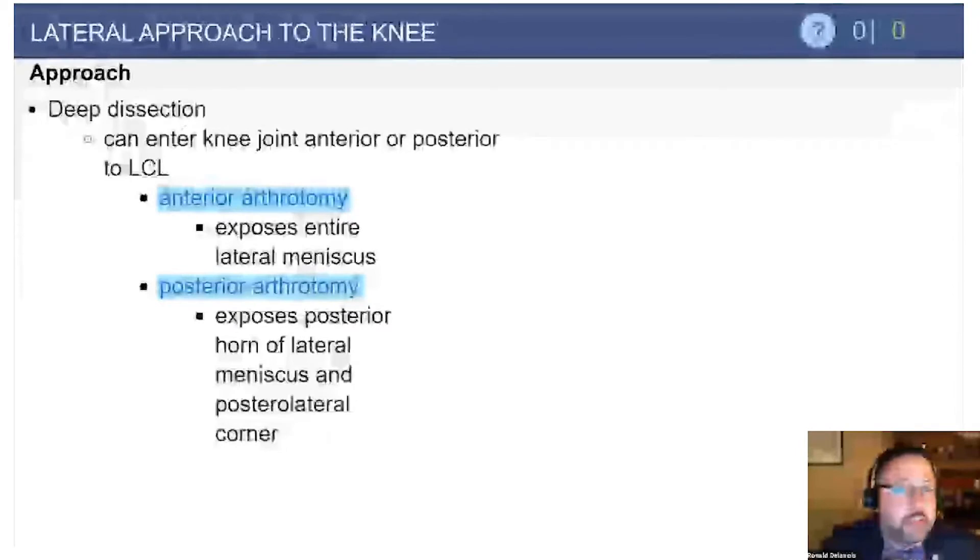The deep dissection of the lateral approach can be utilized to address the meniscus as well as the bone. Most importantly for a joint surgeon, we can discuss identification and release of the peroneal nerve in someone who has peroneal nerve entrapment following total knee arthroplasty.